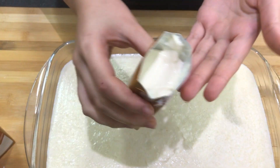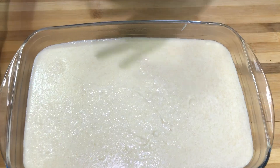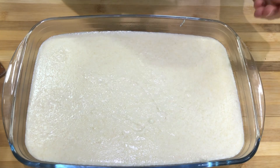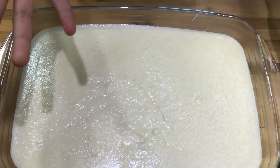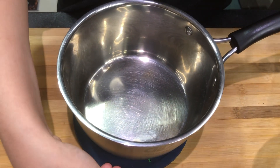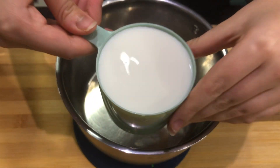Traditionally they just put cream on top, straighten it out, decorate it, and serve it. But we're going to add a little more — a few extra steps. For our next step we're going to put three cups of milk in a saucepan.